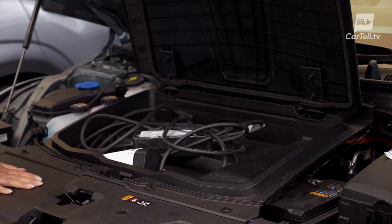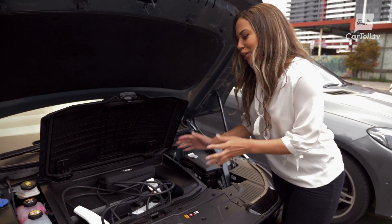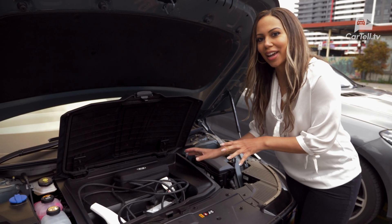You have a storage area in the front where you can keep your charging cables. But I've found it's only really big enough to store the emergency charger supplied by Hyundai.